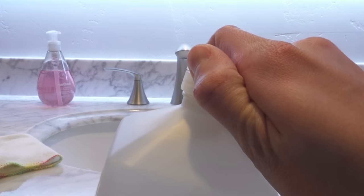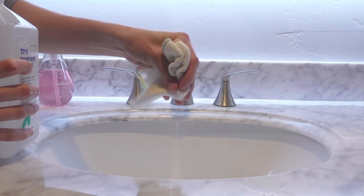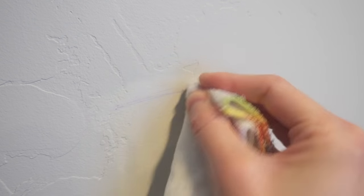My favorite method is using rubbing alcohol. It costs less than a dollar and there's no need to scrub the wall. You'll pour the rubbing alcohol on a small fabric or a cotton ball, squeeze out the excess rubbing alcohol, and gently dab the pen mark on the wall. Keep dabbing until the pen mark disappears.